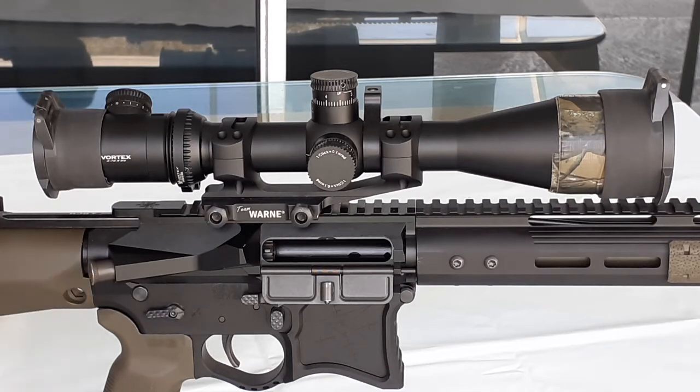The colors this one comes in are the regular tactical colors: black, olive drab green, and flat dark earth. You also have civilian colors for competitors — blue and red — that are really going to draw a lot of attention if you are a tactical cool guy.